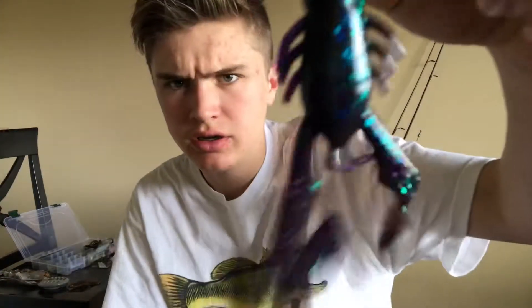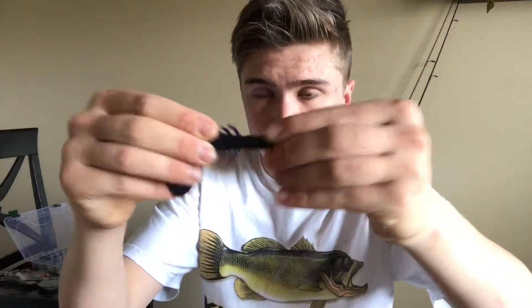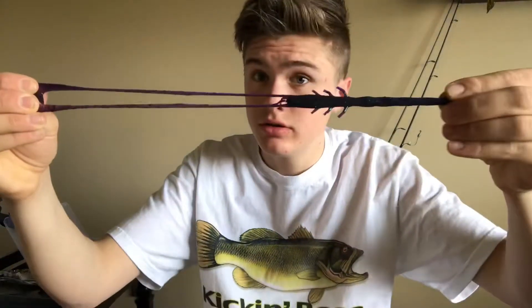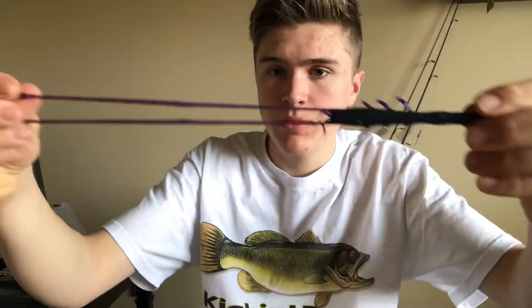I've learned how to rig them so let's go ahead. One thing that I really like about these baits — they look really good, and this is probably the best plastic, rubber, whatever you call it, of any plastic lure I've ever seen. Most of them you can stretch it and it'll rip, but these guys are the most stretchy plastic ever. It's nice because when you get a bite and a fish grabs one side, it flops right back into position.